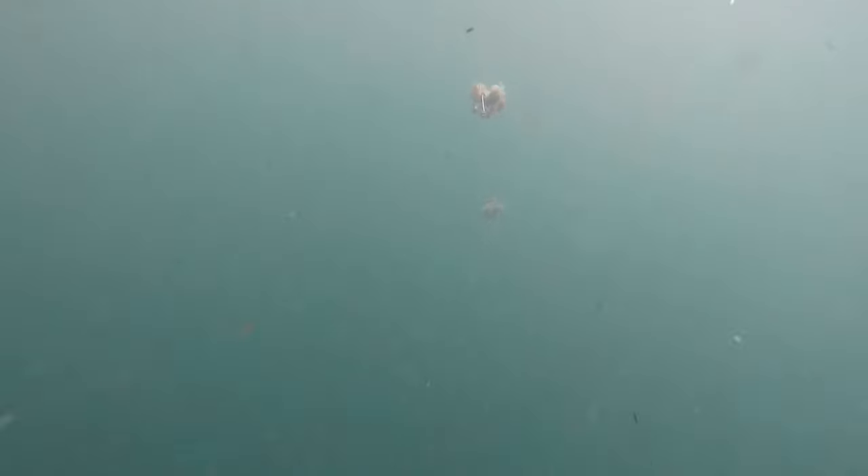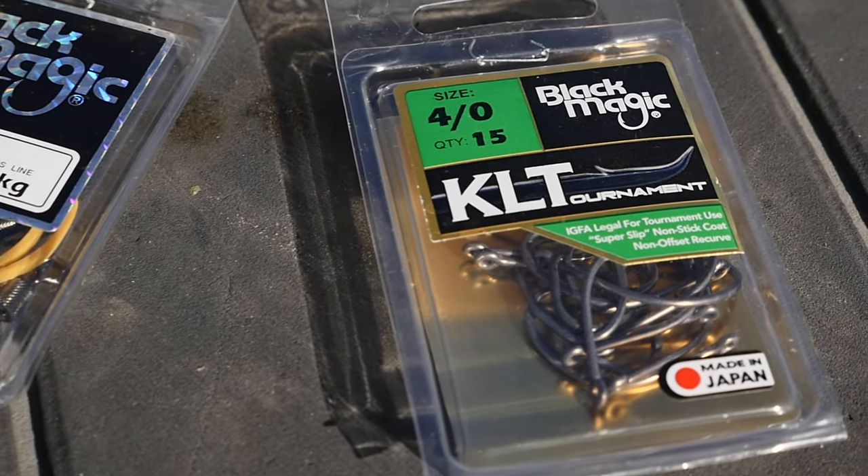I've come out to a spot that's 65 meters deep, so not really ideal for stray lining but definitely good for dropper rigging. I'm putting a bait down here on this reef — there's a bit of sign there. We're using black magic circle hooks, so we just let the fish hook themselves.